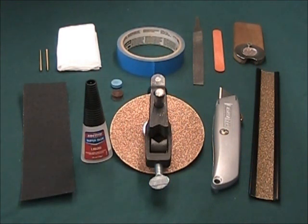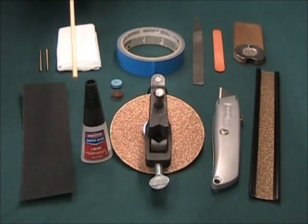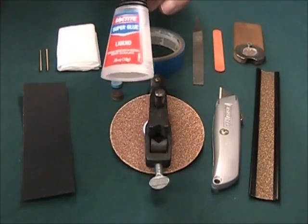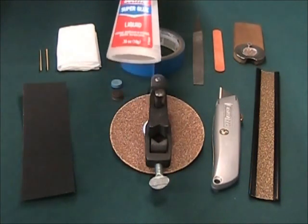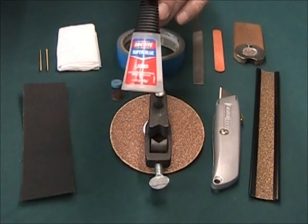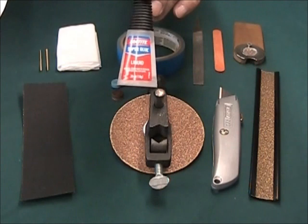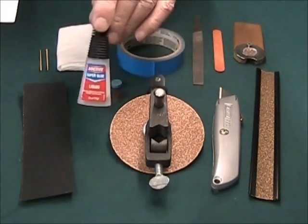Here are the five items in the kit. First, a strip of 80-grit sandpaper. Second, instant super glue — specifically the Loctite instant liquid glue. I greatly prefer this to using a gel. We will be building up several layers of this glue, and you'll see why as we go along. This is an excellent product and it's in the kit.